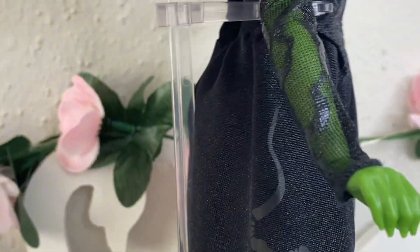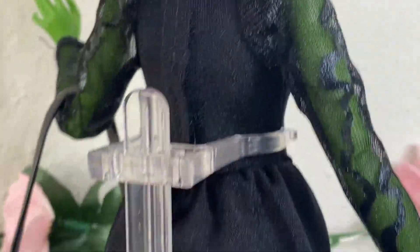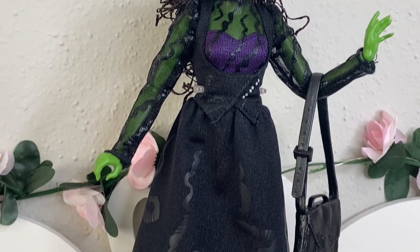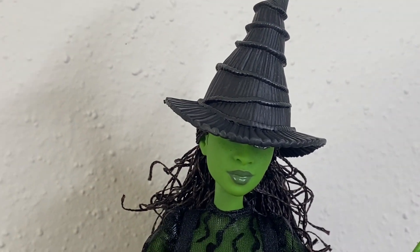I'm going to give you guys a closer look at the outfit so you can see what it looks like from the front and from the back. You can see the velcro, and the swirlies go across the back too, on the sleeves and on the dress. That's really it for her dress and for the doll overall.